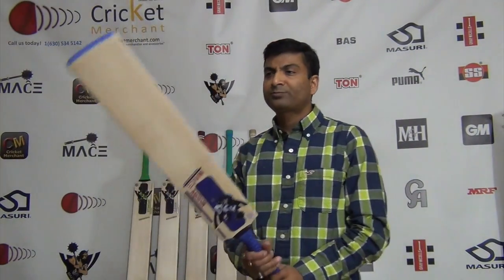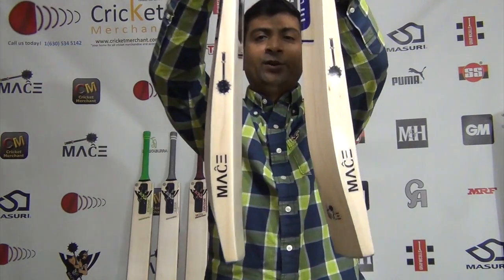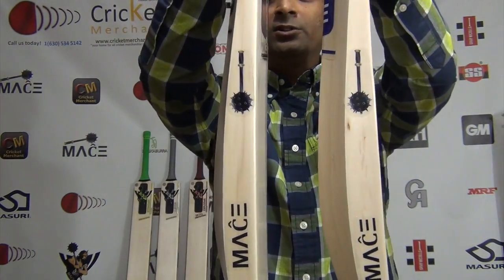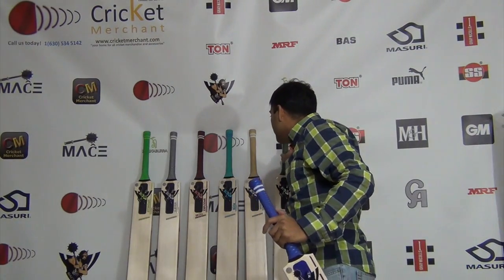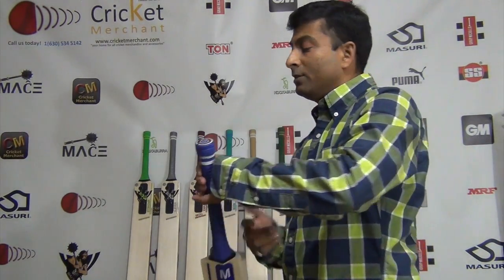I feel this is a little bottom heavy. The profile of this and the Bulgeon are very similar, but you can see the difference. The spine height being 2mm higher than the Bulgeon may contribute to that. The particular bat I picked up for review feels a little heavy at the bottom, though adding a second grip will help balance it out.